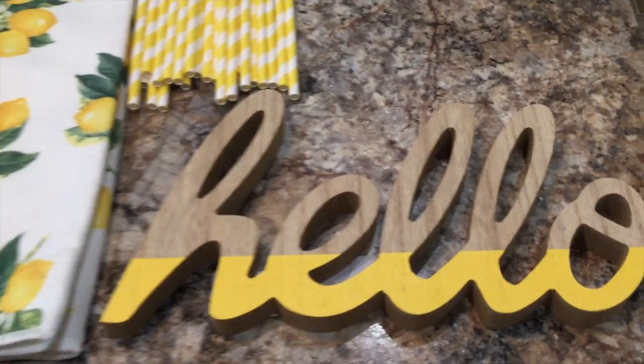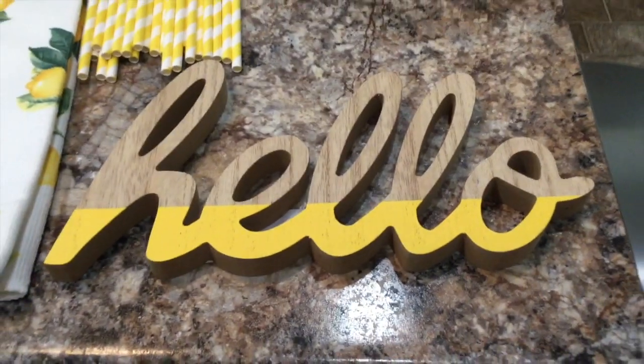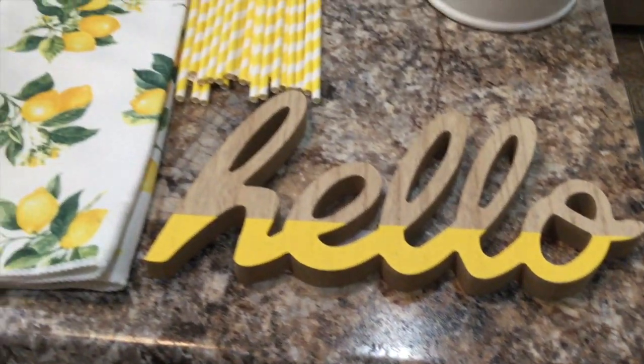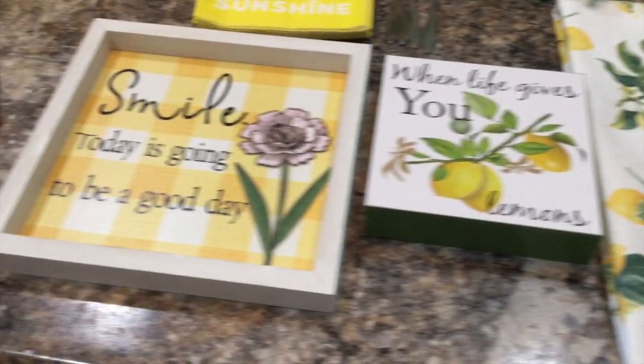Hi friends, in today's video I'm decorating my coffee and beverage area using lemon decor. These are the items that I'll be using in today's video to decorate with. If you're interested in seeing how I put it all together, stay tuned.